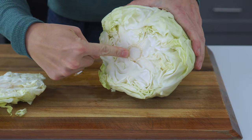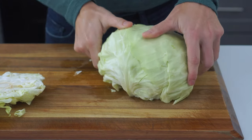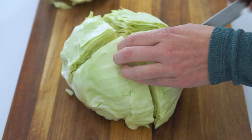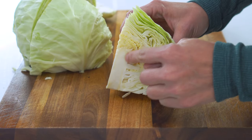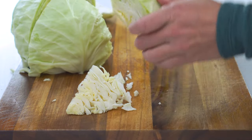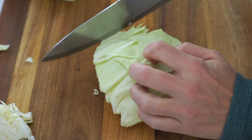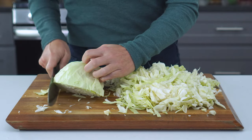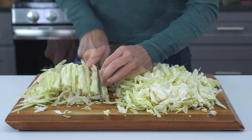We then want to remove the core that's running down the middle before we start shredding it. To do this, place the cabbage flat side down onto the cutting board, cut the head in half and then again into quarters. Locate the core in the middle of each quarter and cut at an angle to remove it. Thinly slice the cabbage quarters to get pieces that are roughly one-fourth inch thick and three inches long. Repeat this with the remaining quarters.